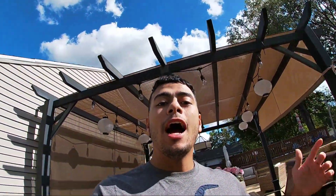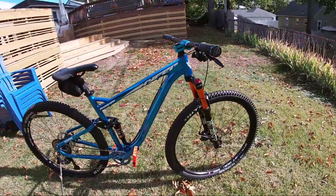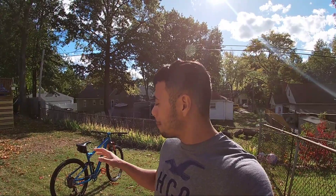Welcome back to the channel. I finally finished the Hyper Hydroform project bike — everything is completely done, every part, and it's right here in front of me. For today's video I'm going to be explaining how much I spent, how much I put into the bike, and how long it took me to build this budget project.